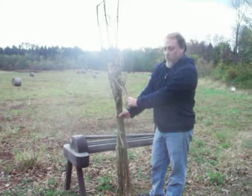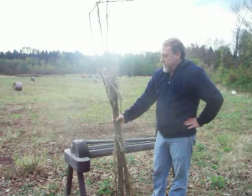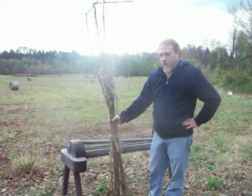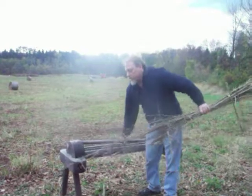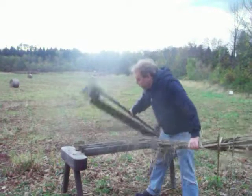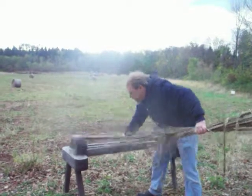The fiber is on the outer bark of the stalk, and the trick is how do you get that fiber out of the stalk. This is what our ancestors used to do. Prior to taking it to the hemp mill, they would break the stalk.